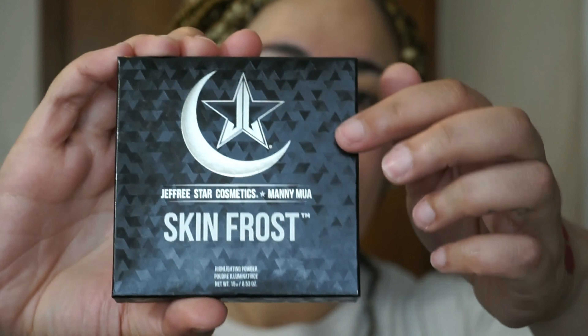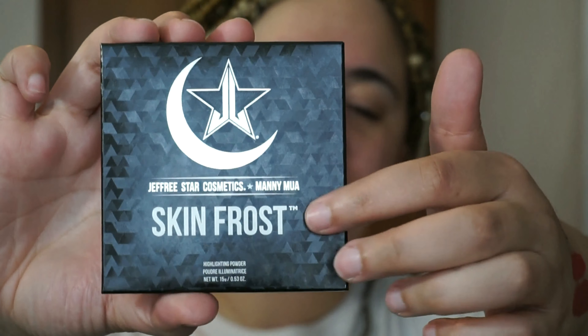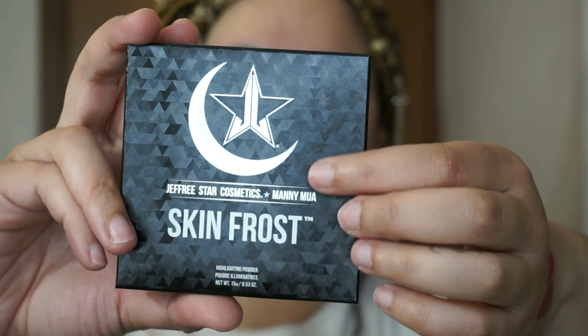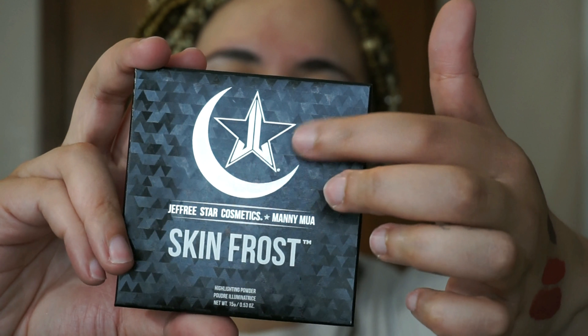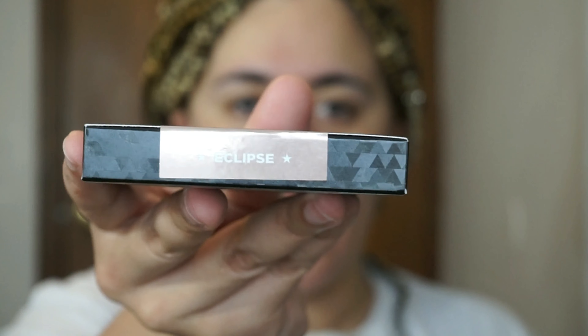Alright, so for the highlighter, same black packaging. And it's got this really pretty holographic looking packaging — I don't even know how to describe it, but I like it. And you have the Jeffree Star and the Manny MUA symbol. And then on the top, just like all his other skin frosts, you have the shade Eclipse. I'll tell you right off the bat — I do not like this highlighter. I think the formula is a lot drier than his other skin frosts, and I am a fan of creamy highlighters. And this is definitely not creamy.